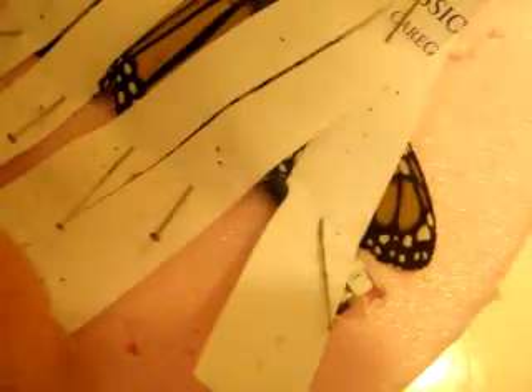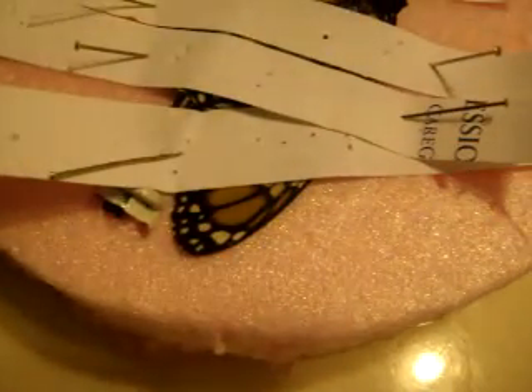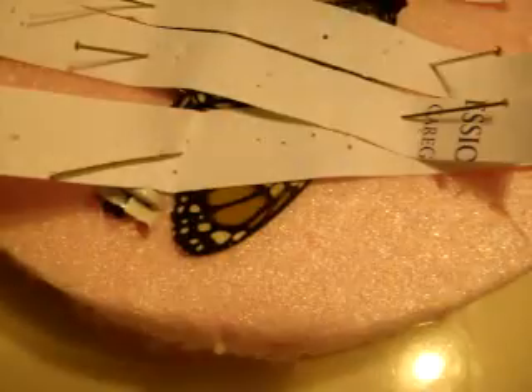And then we'll cover up the wing tip with a little flat piece here, to make sure that it doesn't dry — doesn't have a chance to dry in a weird angle.